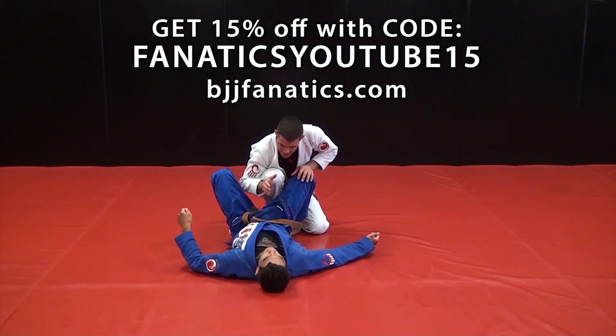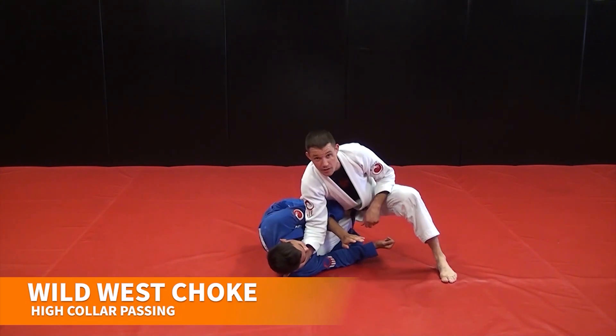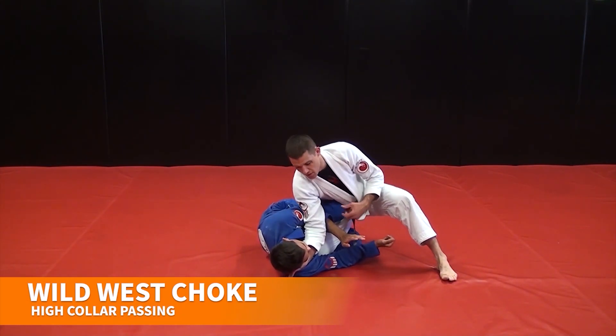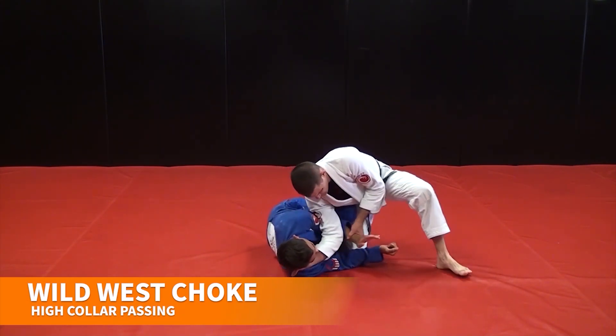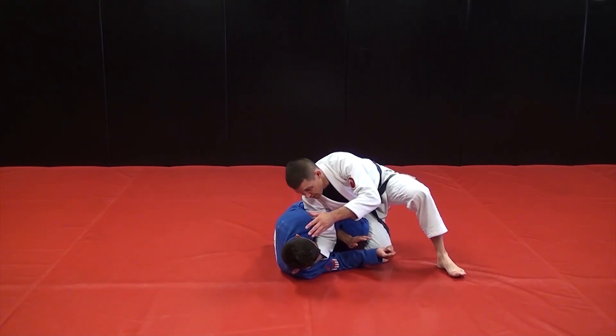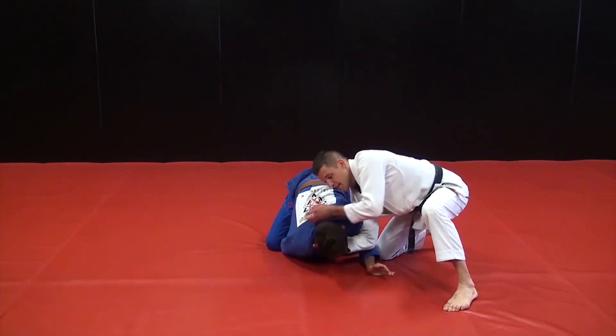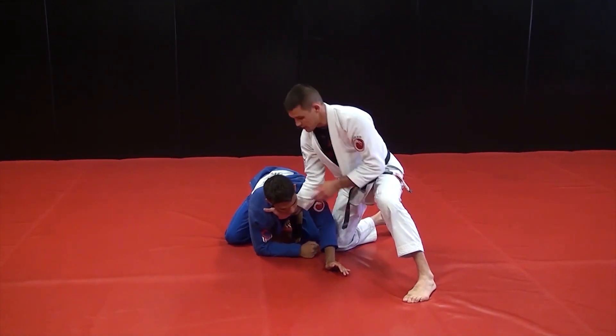As I'm passing, sometimes this guy doesn't throw the arm over — he throws it under. And this isn't necessarily better for me. It does expose my neck, but at the same time, it's kind of blocking my arm here. So all I'm going to do is actually let him come up and attempt that wild west choke again.